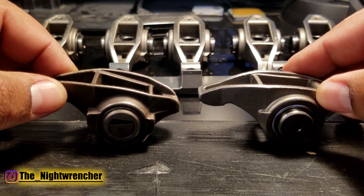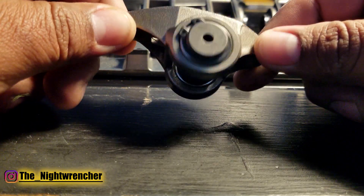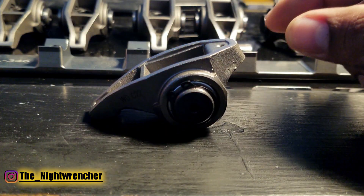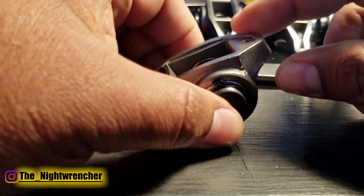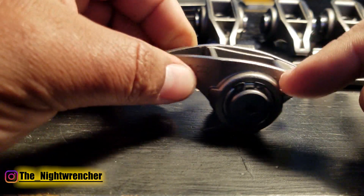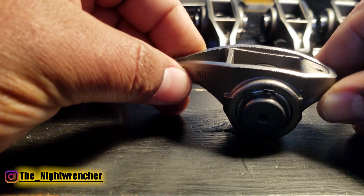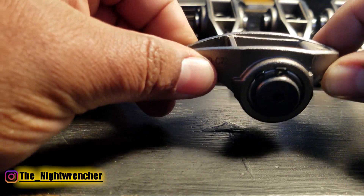These do seem to be a couple ounces heavier than the stock rockers, but they're so much stronger. PRW actually sells this rocker as a needle bearing style for the trunnion, very similar to OEM style. They also sell an even more upgraded version called the bronze bushing, which eliminates the needle bearings entirely — it runs similar to a connecting rod or main bearing, with oil facilitating the lubrication. The bronze bushing version is a little more expensive, and I'm not sure if the benefits justify the extra cost, but I'll find out and get that info to you guys.